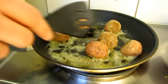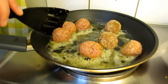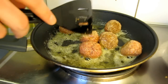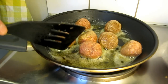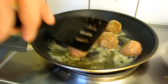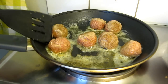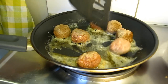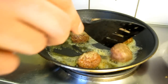Try to fry them on all sides to get a nice color. When they have a nice color, lower the temperature and fry them another five minutes or so, so they get properly and thoroughly cooked.